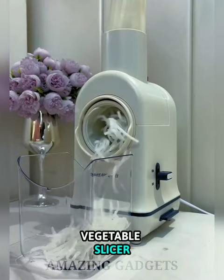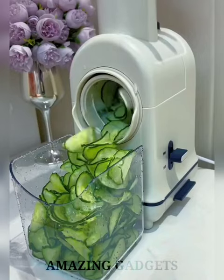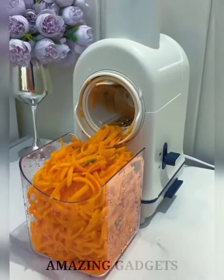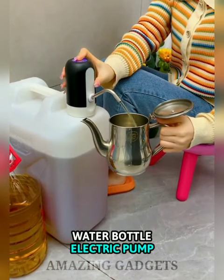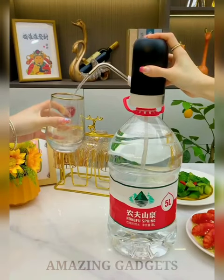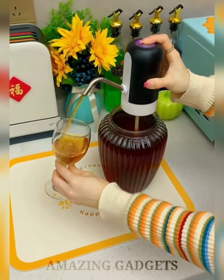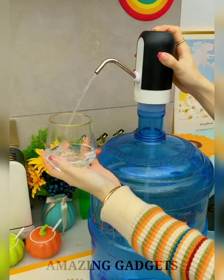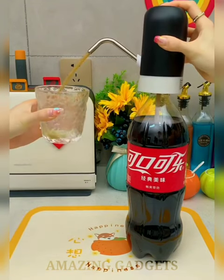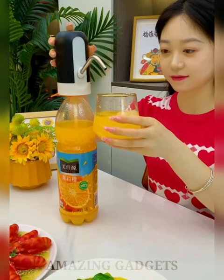The Vegetable Slicer can quickly chop foods in seconds, making chopping and garnishing more convenient. It easily prepares a variety of ingredients for cooking while saving time and effort. The Electric Water Bottle Pump is a BPA-free drinking water dispenser with wood-grid silicone hose and 304 stainless steel high-density ABS plastic — no toxins, no smell. Its built-in rechargeable battery lasts 30 to 40 days and is suitable for various gallon barrel models.